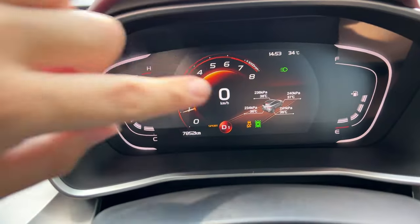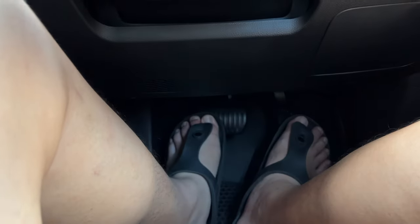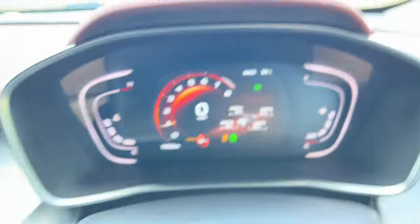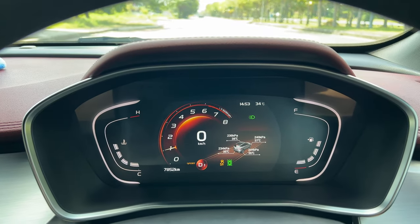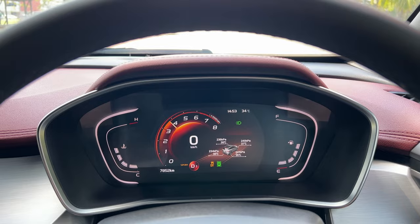So now that we are in drive mode, as you can see right here. I'm going to be putting my left foot on the brake and the right foot on my accelerator. As you can see, it will hold the rev. And then now to activate it, release the brake and floor the accelerator.